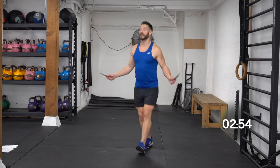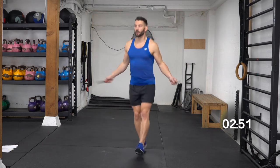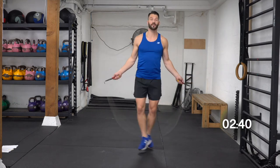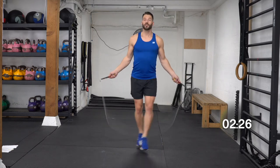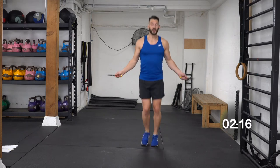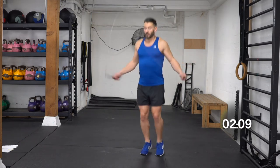Here we go — heel toes. One, three, five, six, seven, eight, nine, 10. Continuing — 15, 20, 25. Back to the bounce — all right guys, keep going, this pace is going really good. 20, finishing the count — four, five. Side swipe.